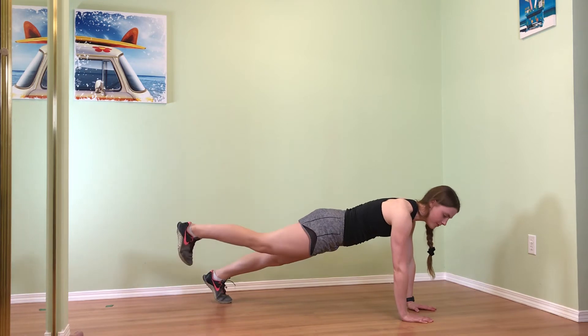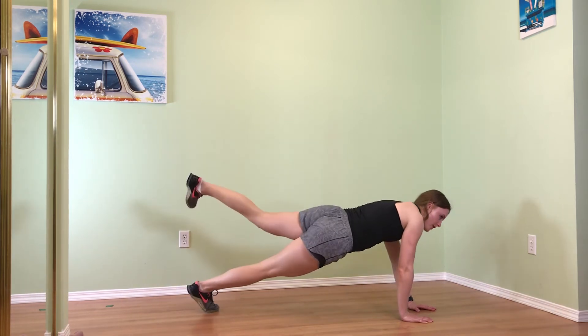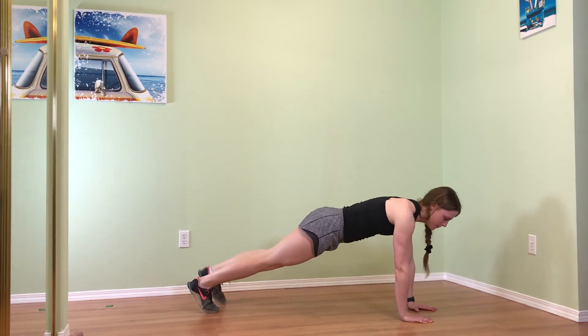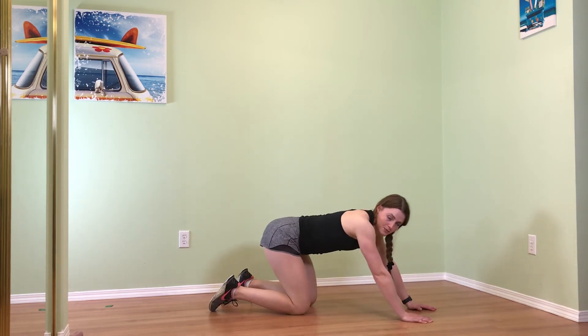Once you're here, transfer the weight, lift one leg up, squeeze the glutes, and come back down. Try not to rock your hips side to side as you do this — stay nice and tight and in control.